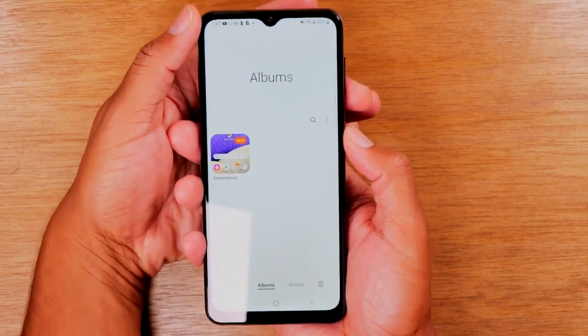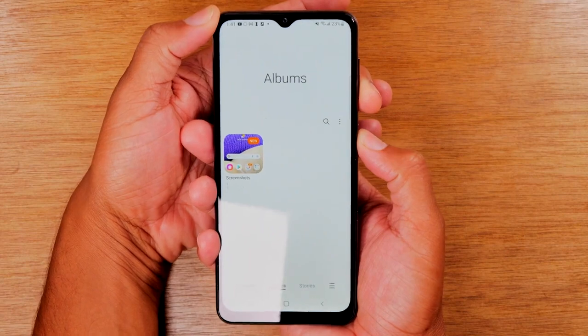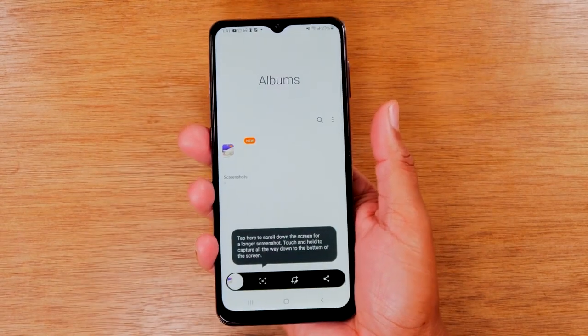Let me show you one more time how to do this — power and volume down. We're just going to hold it and let it go. Hold, let it go, just like that. And there's our screenshot.